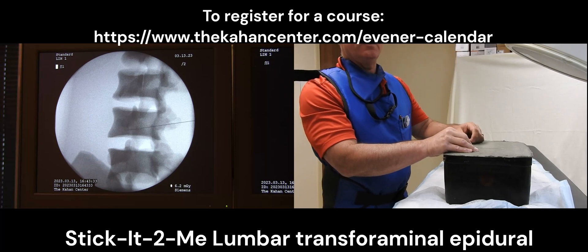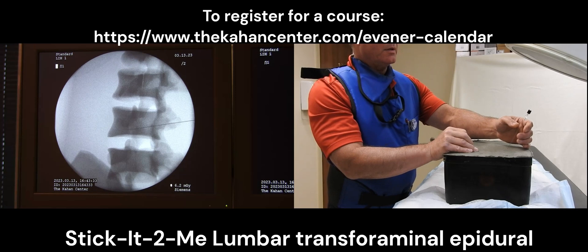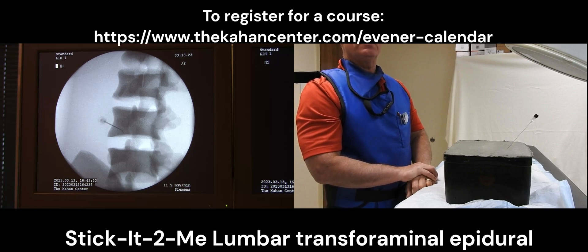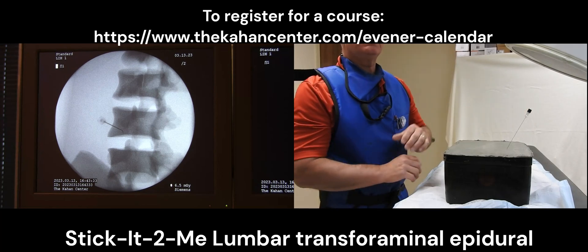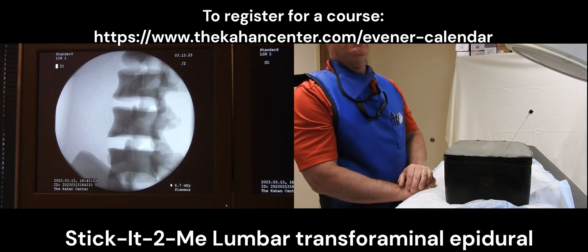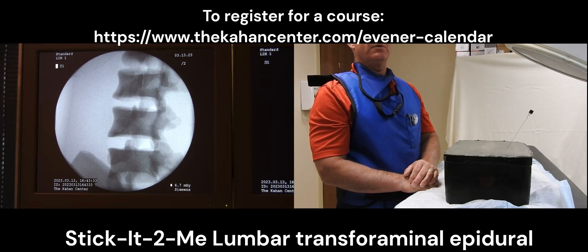Now that I have things marked, I will then move my needle so that I can enter into the skin. I will get the needle so that it will stay upright in the skin and then take my picture as if I'm working on a live patient. I will make sure that my hub is over my needle tip before I advance it. This reduces the amount of fluoro time it takes to advance the needle deep into the transforaminal epidural space. As you can see, the hub is closer to the needle tip and I will gradually advance the needle into the transforaminal epidural space.